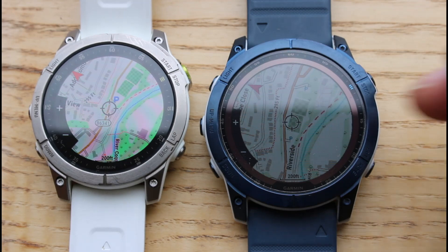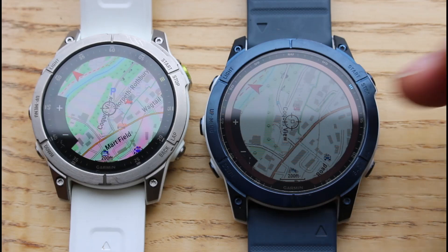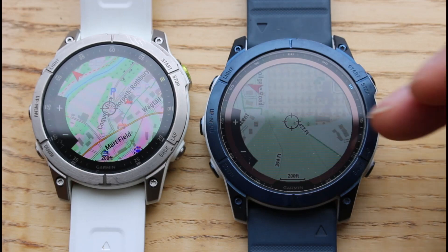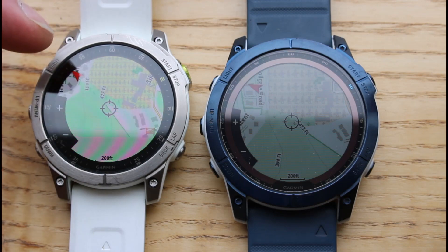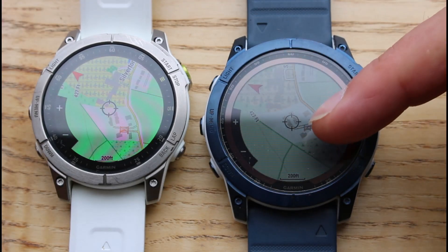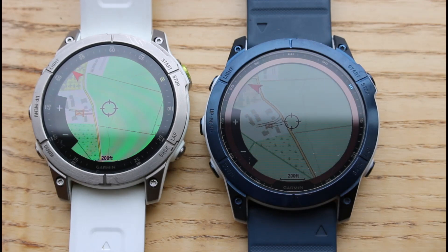You can see the sort of information we're seeing — buildings on them, the little red dashes are the footpaths. Moving to the right into a more urban environment, you can see streets and buildings marked. There are different types of coloring on the Epix 2 because it's got the AMOLED screen, so the colors are a bit more vibrant. I can actually see symbols here for gates and stiles marked on the map, and we do have field boundaries marked as well.